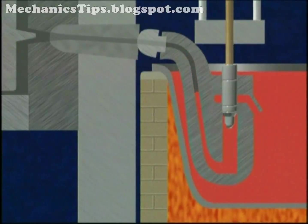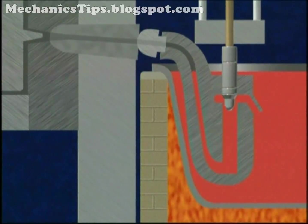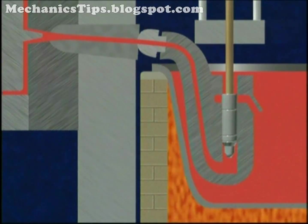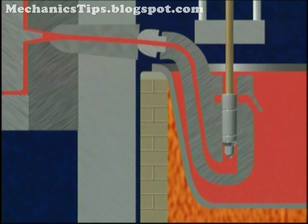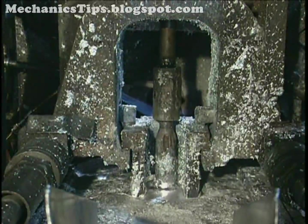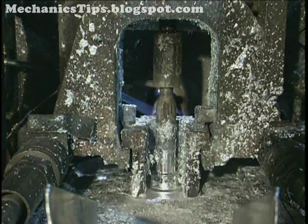When the plunger rises, a charge of metal enters the pipe through a port. When the plunger descends, it closes the port and drives the charge through a nozzle at the end of the pipe and into the die. Injection pressures may range from 1,500 to more than 4,500 pounds per square inch, or 10 to 31 megapascals.